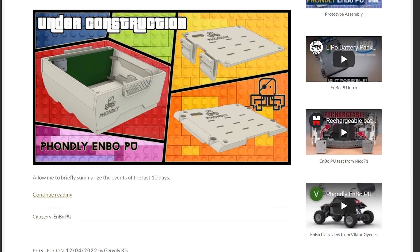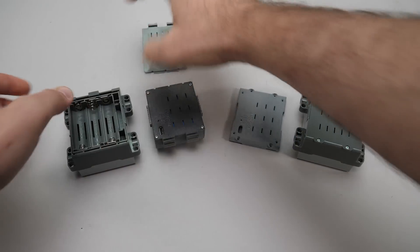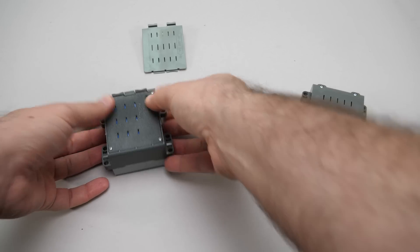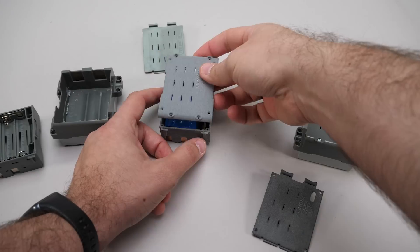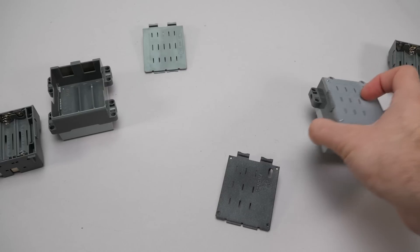Meanwhile we can check the official website at fondly.com. As you can see I have two different covers here — one for the original version of the Technic hub that has the snap-on lid, and one for the new type that has the lid with the screws. The battery fits in both types with the two different covers.